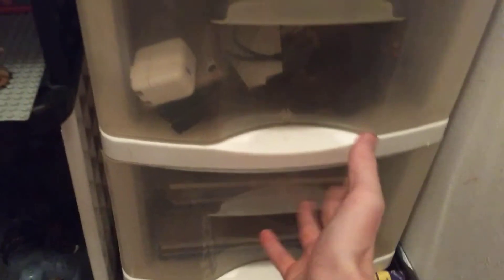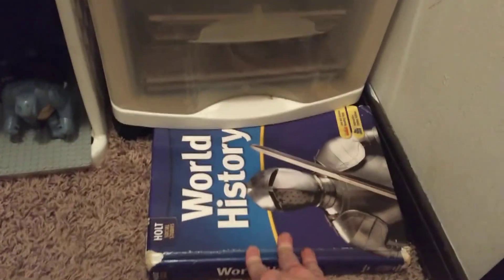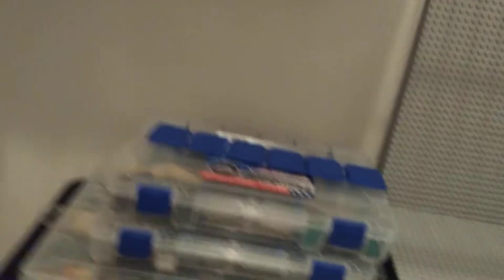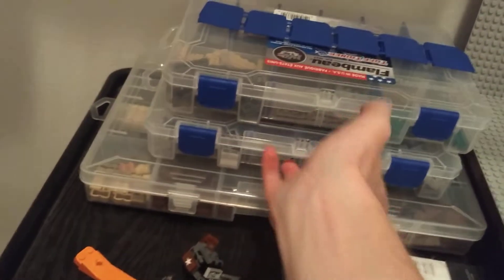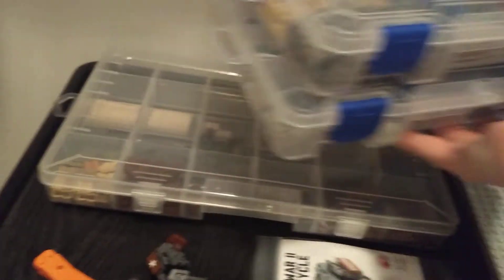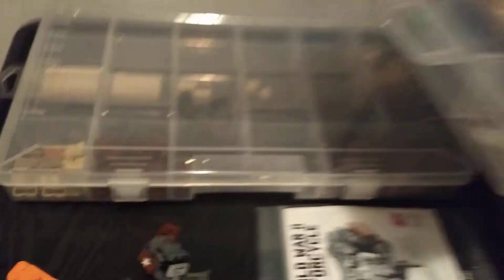I have all my instruction manuals in there — just random Xbox and phone stuff — and then I have my history books in there, including one I forgot to take out of my bag at the end of the year. Up here I have all my sorted parts like plates, random parts, and then bricks — I don't have a lot of bricks, that's one thing I need to work on. Look at that, there's not a lot in there.